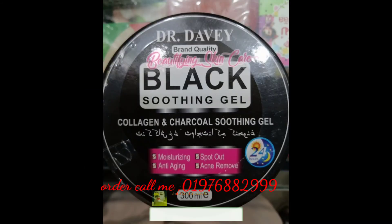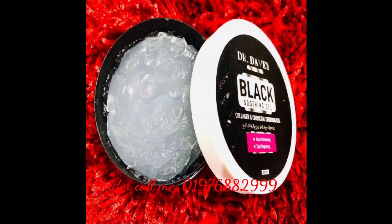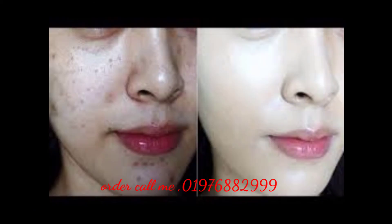I will use the gel to apply to the skin, but I will wash the skin first. I will wash the gel and apply it to my skin.